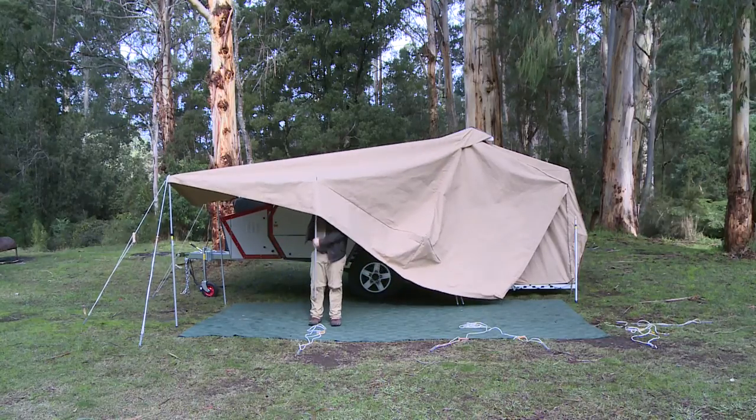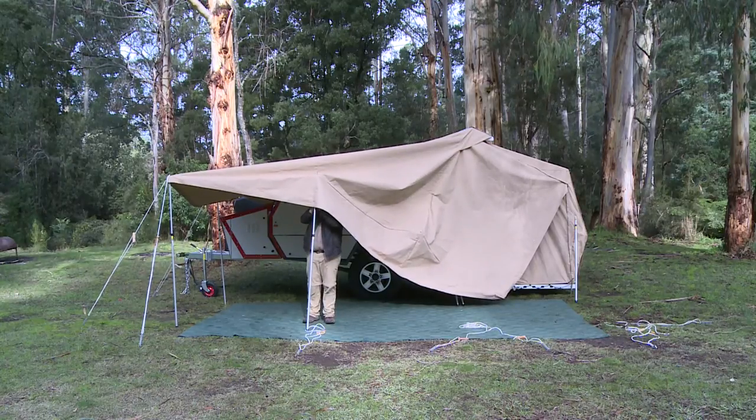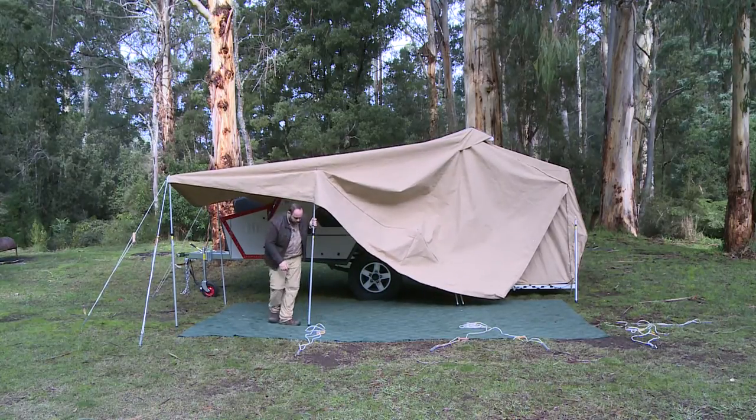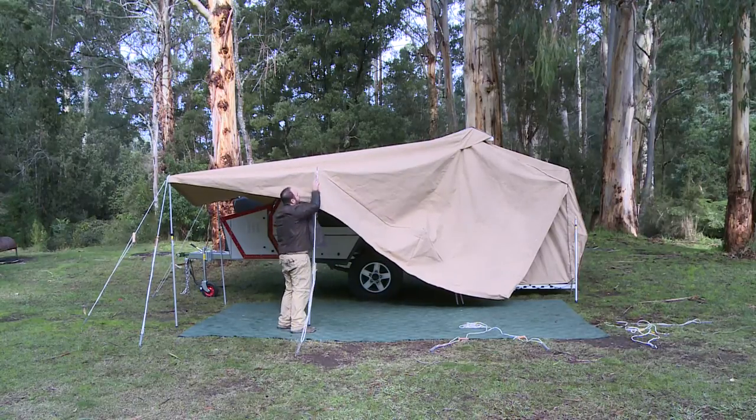When you connect all the poles to the front edge, from this pole onwards you'll note there's a bit of velcro that allows you to connect the front of the awning to the pole. This will increase its stiffness and make it easier to attach the optional walls later on.